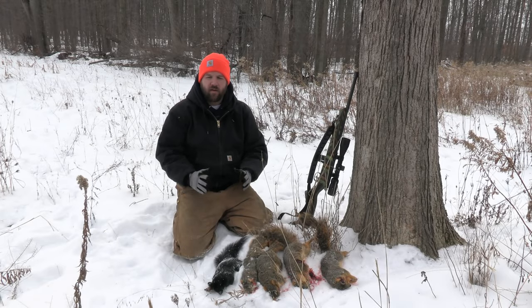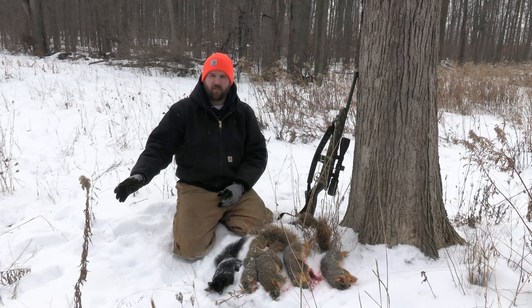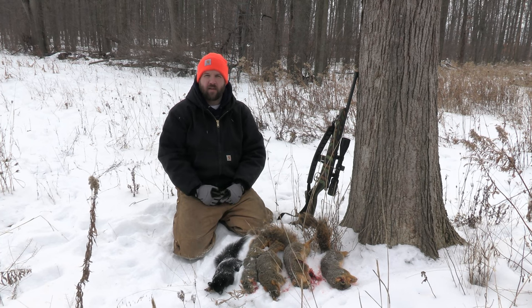The purpose of today's video is to compare the 10-22 to the .22 mag. I've been shooting the 10-22 for a lot of years and just got the .22 mag this year. Take a look at these clips and then I'll give you my thoughts afterwards.